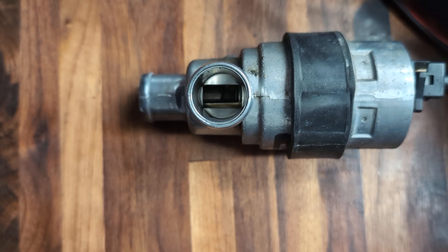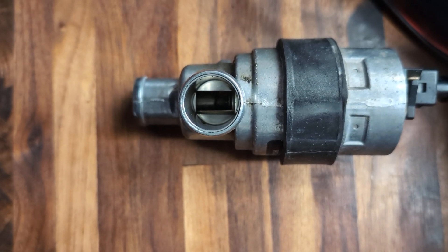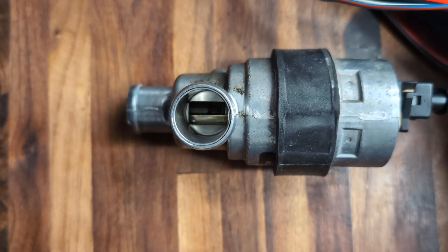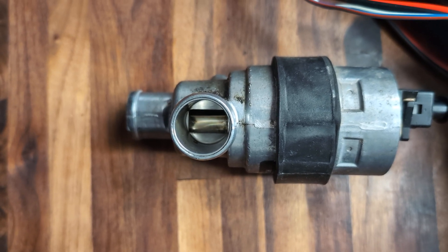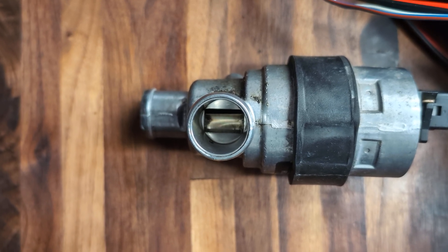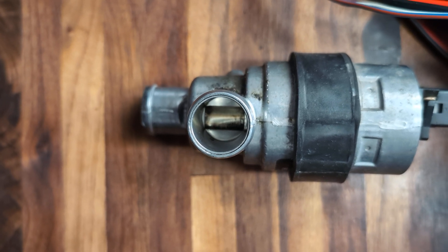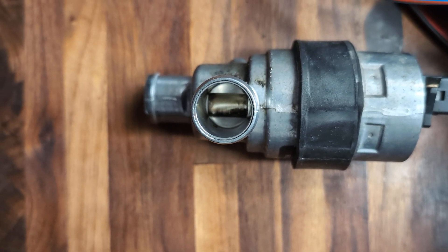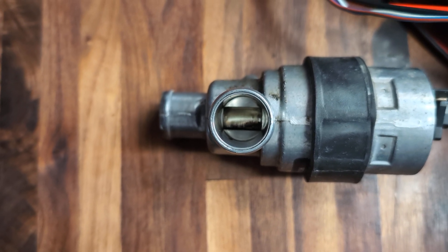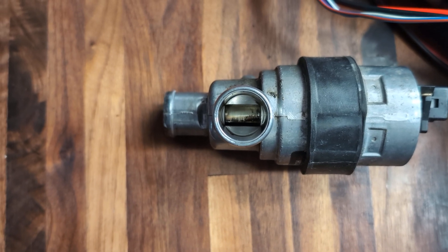I can increase the duty cycle a little and you can see the valve click open a little more, then I'll decrease it. Back down to 60, and I'll move it quite a bit — down to 50, 40. At about 40% PWM it is in its most closed position. It never fully closes under normal circumstances, but the ECM can close it further. At 25% PWM this thing is super tight. Now I'll turn the PWM off and you'll see it snap back to its default position.